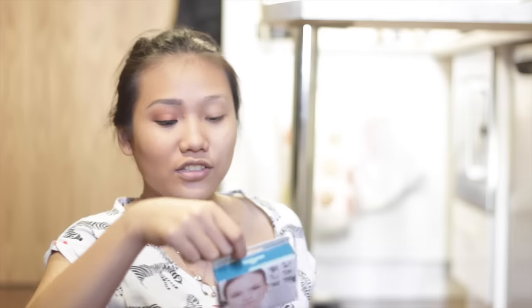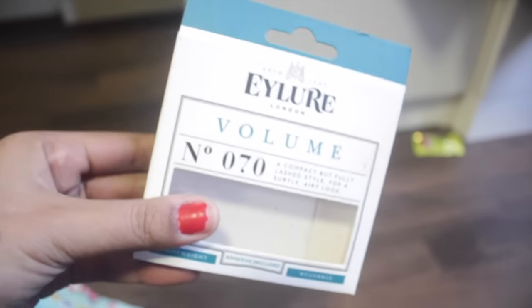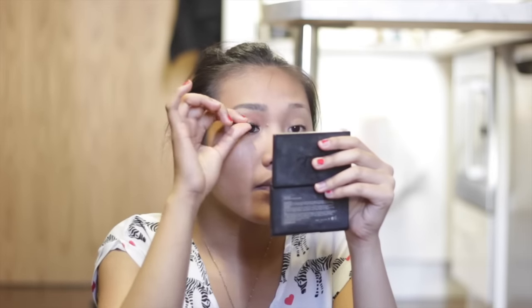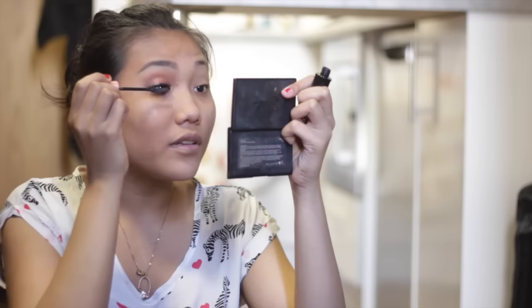For this look I'm going to use Eyelure Lashes in Volume 1, number 70. And I'm going to put my mascara — I'm using the Roller Lash Mascara by Benefit for my upper lashes.